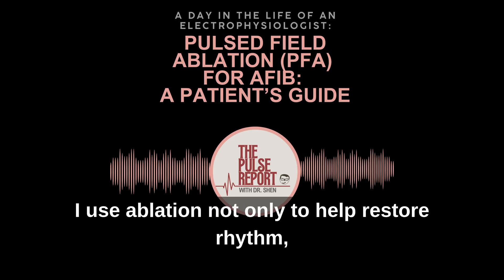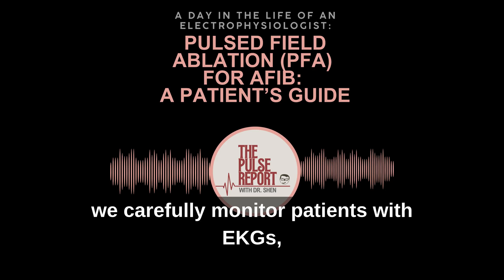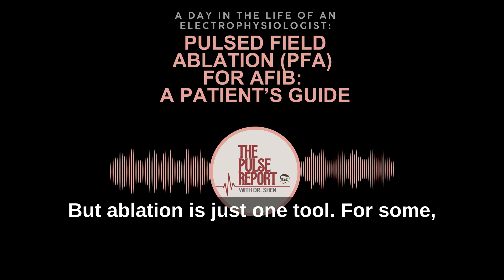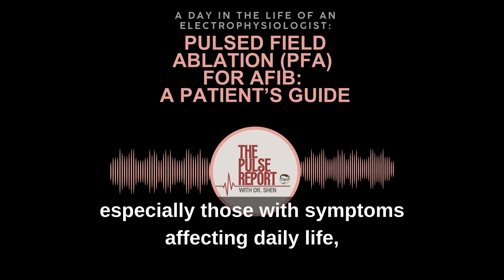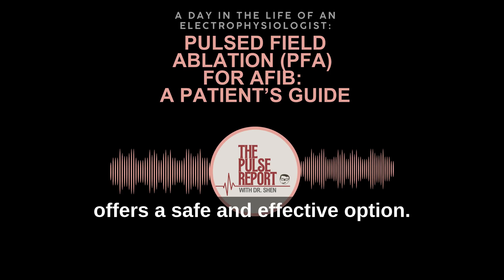In practice, I use ablation not only to help restore rhythm, but also to improve quality of life. After the procedure, we carefully monitor patients with EKGs, and when needed, longer-term rhythm monitors to evaluate whether the heart is maintaining a steadier beat. But ablation is just one tool. For some, medications or lifestyle changes may be enough. For others — especially those with symptoms affecting daily life — ablation, and now PFA specifically, offers a safe and effective option.